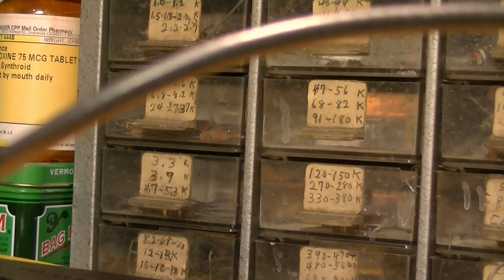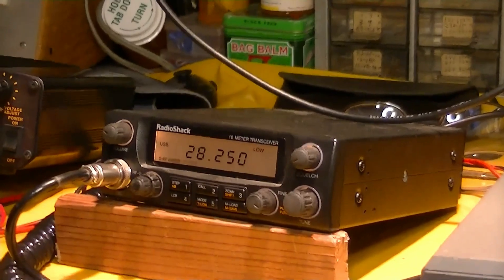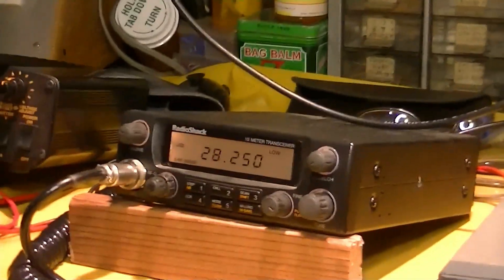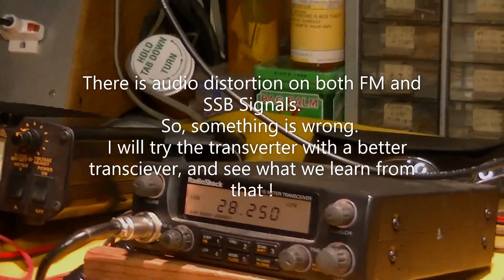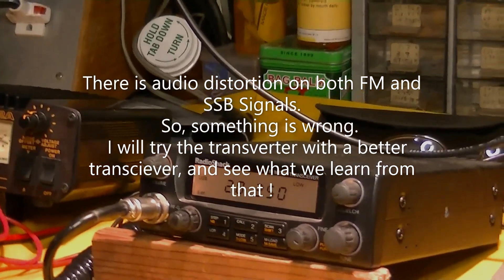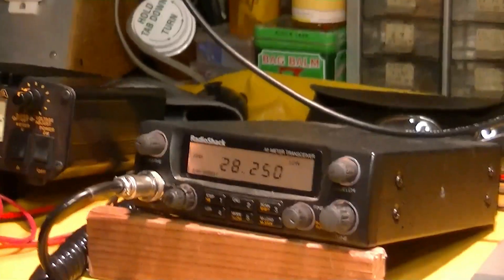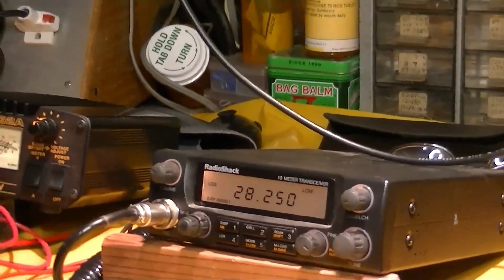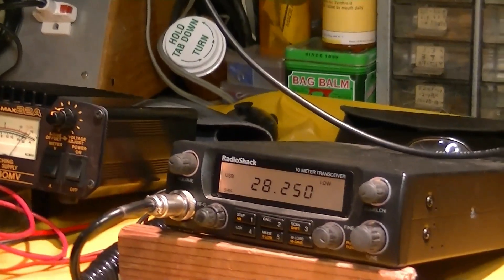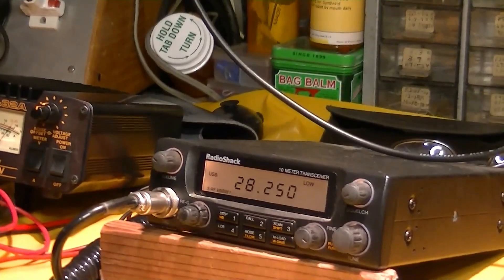W6WUH. So between the audio feedback, the overloading of the front end, and the vagaries of the HTX-10, this seems to be what we've got. I can hear it drifting a little bit. I'd have to put this on a different receiver that I trust more than the HTX-10 to see if there's instability in the transverter or the HTX-10 — but I suspect it's the HTX-10. We'll try it with another receiver that's better and see what we've got.